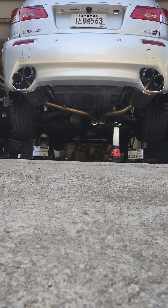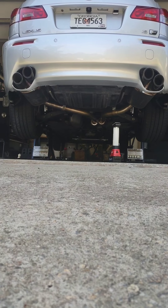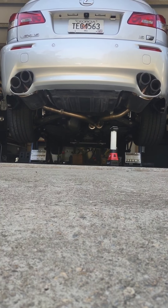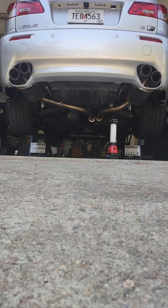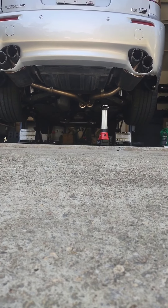They bolt up Magnaflow mufflers on it with carbon fiber tips, which help out with not burning your bumper. So here it is — I'm gonna go ahead and start it and let you hear it, and then let it warm up so you can hear it when it's warmed up. Okay, let me go ahead and start it right now.